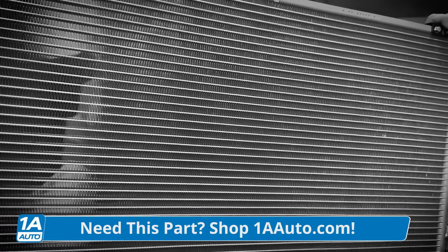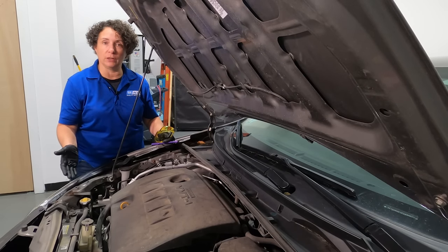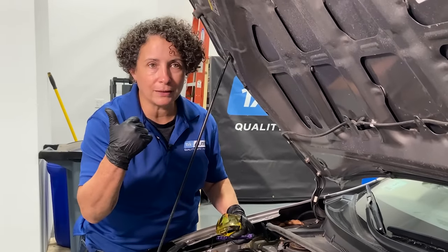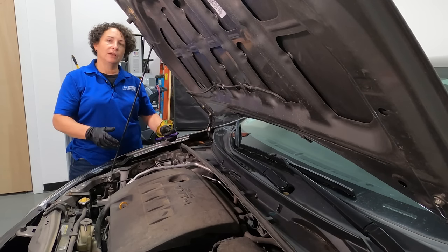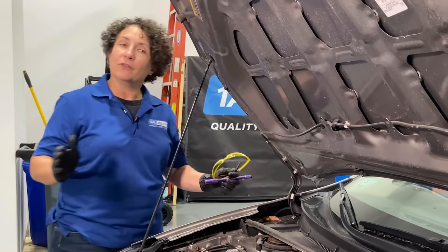You can solve the problem by yourself. Find out what parts you need — check us out at 1aauto.com. Get the system recovered from a professional that has the machine, bring it back and do your own repairs, then go back to that shop and let them vacuum and charge it. You'll be good to go, and you can save thousands that way.